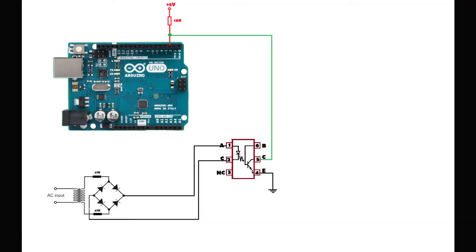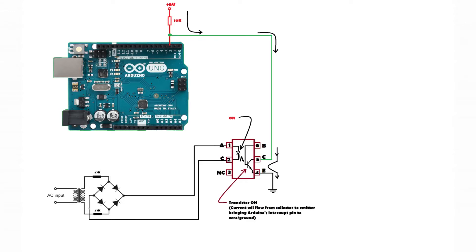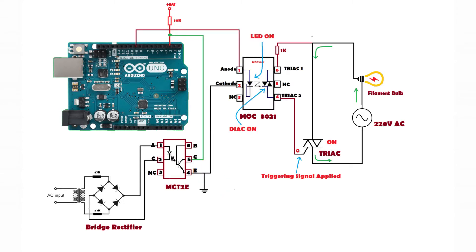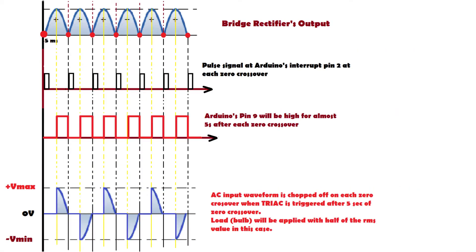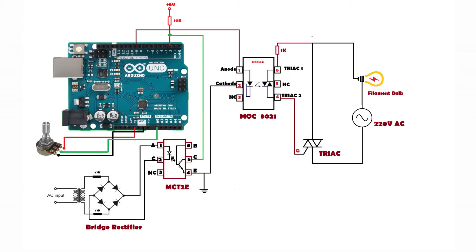We'll cover how the zero crossover detector circuit works, how we are triggering a TRIAC to switch the AC load at the output to drive the load. To design this circuit we need certain components: bridge rectifier, MCT2E, MOC3021, BT136 TRIAC, 47 kilo ohm resistor, 1 kilo ohm resistor, 10 kilo ohm resistor, and a potentiometer with Arduino to test our circuit for dimming.